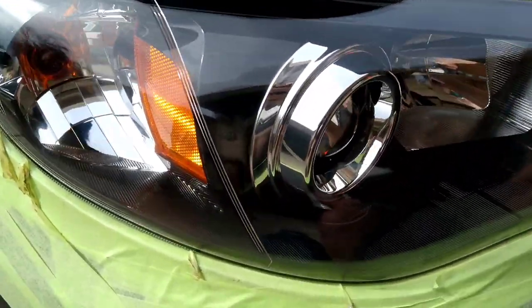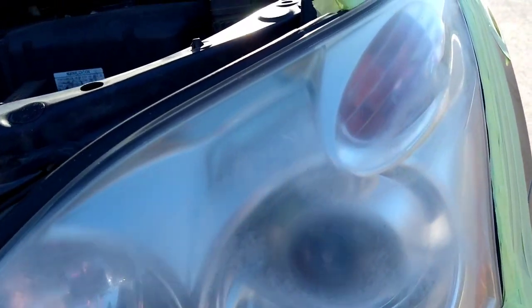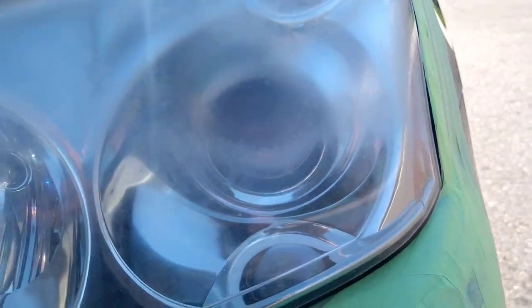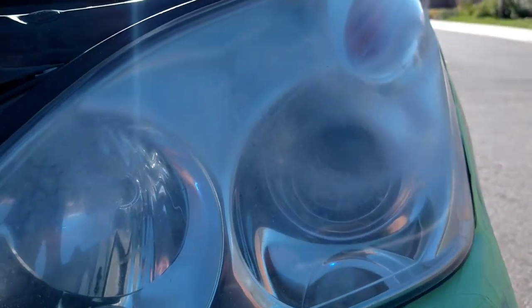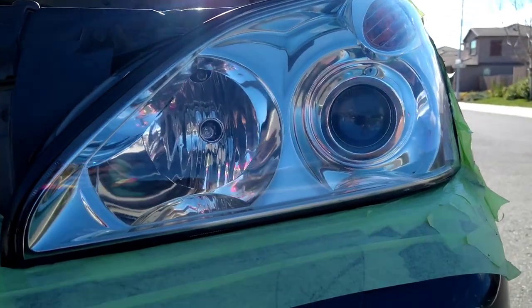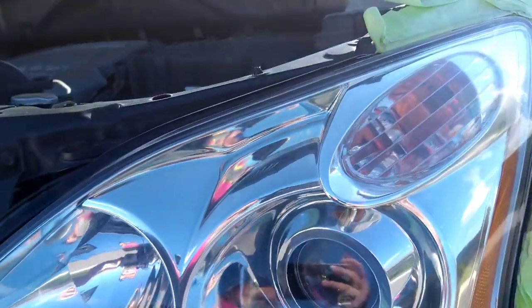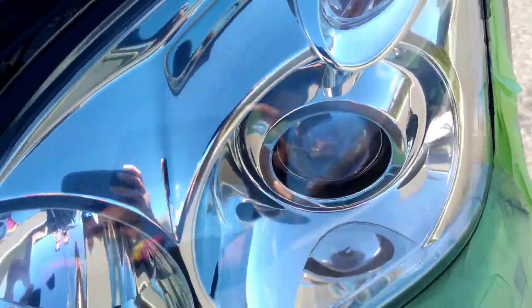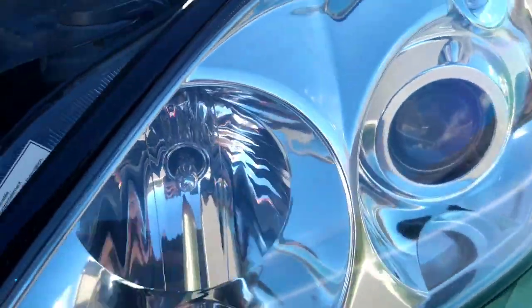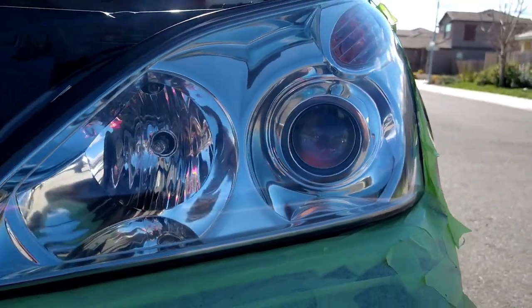It doesn't automatically go from looking great to looking like the before pictures at 12, 13, 14, or 15 months. It just develops a little piece here or there. You might not have the super clean luster, but they're still going to look good. The problem is with certain sealers — especially ones not made for headlights.